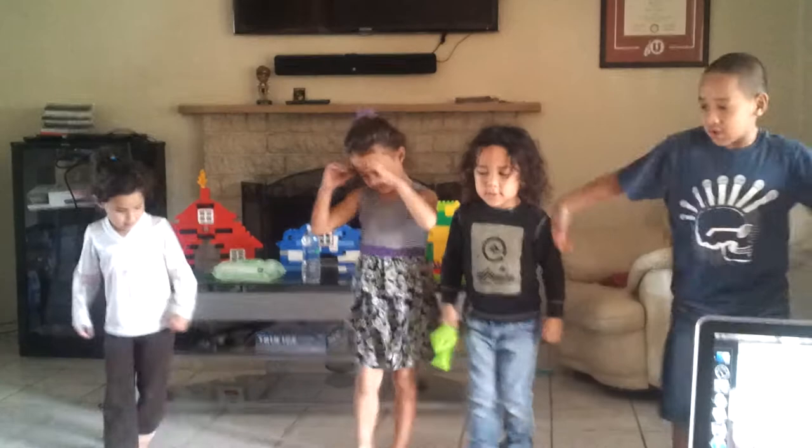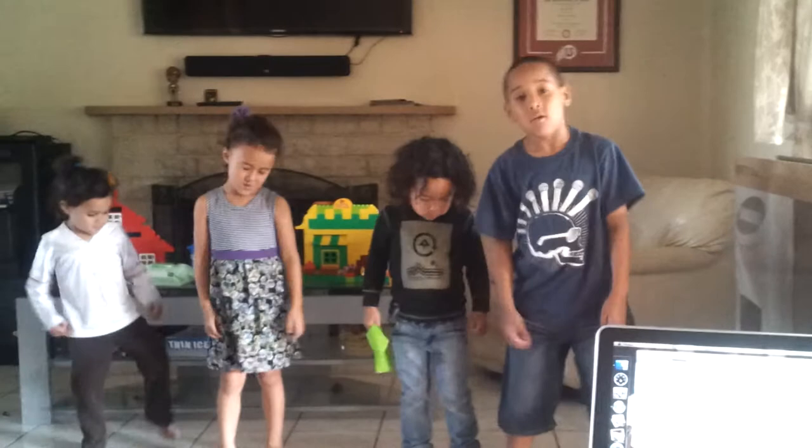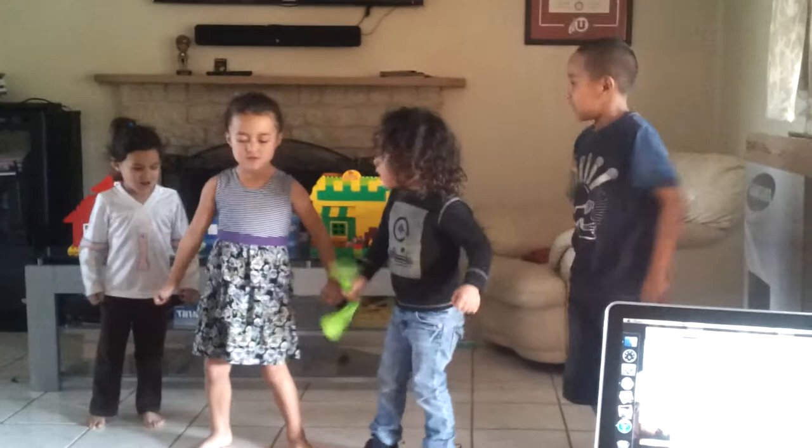Turn it out. To the left. Take it back now, y'all. One hop this time. Right foot, let's go. Left foot, let's go. Cha-cha now, y'all.